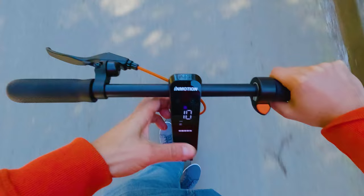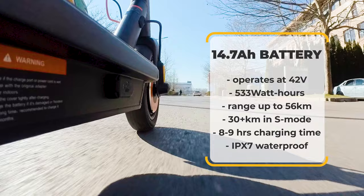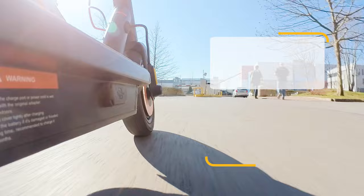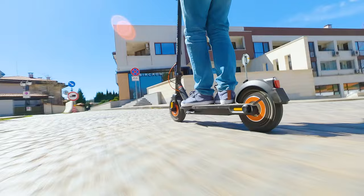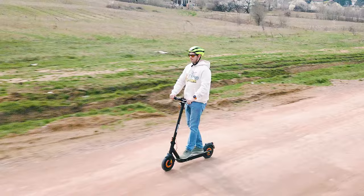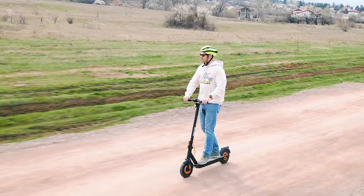Battery endurance is another key strength. I covered over 25 kilometers in sports mode with frequent stop-and-go riding and still had a quarter of battery remaining. This means a 90 kg rider can cover at least 30 kilometers per charge with aggressive riding even in winter temperatures. With energy-saving habits — not maxing out speed, using cruise control, and leveraging downhill momentum — you could reach nearly 40 kilometers per charge. The battery carries an IPX7 waterproof rating, and charging time is approximately nine hours.